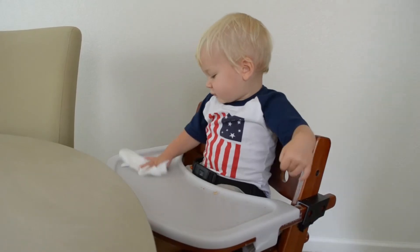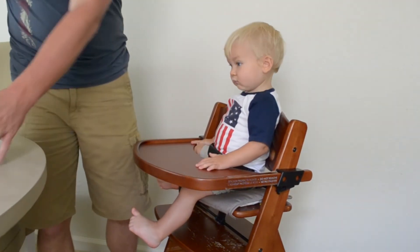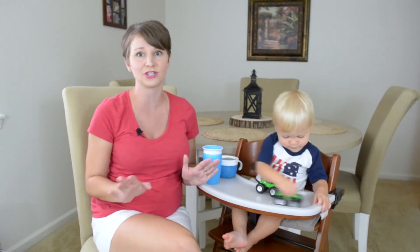This chair is really easy to clean. All I do is use a damp washcloth to wipe it down, and this plastic tray cover actually pops right off and it can go right in the dishwasher. I actually don't know why every high chair doesn't have a dishwasher-safe tray, because it makes life so much easier.